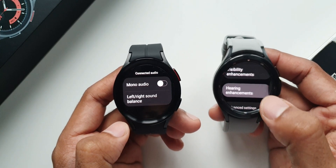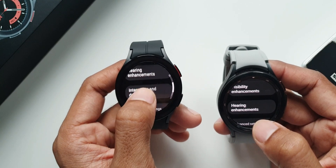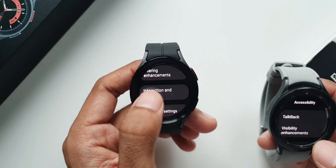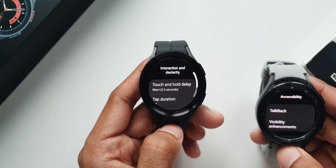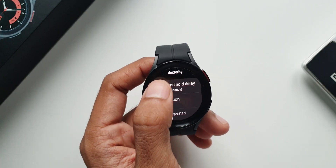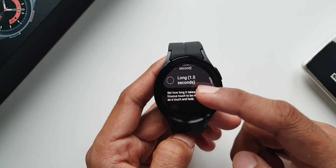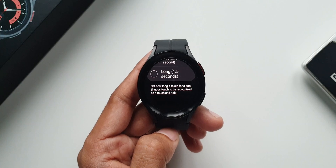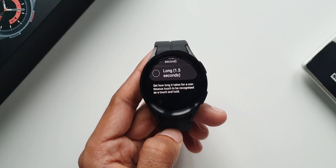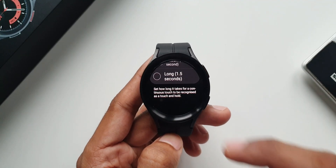Apart from this, under accessibility we have an all-new option called interaction and dexterity, which was not on the previous version. Tapping on it shows a few options — the first is touch and hold delay, where you can set how long a continuous touch takes to be recognized as a touch and hold. Lowering the number gives a better response when you press and hold on something on the screen, making interactions snappier or slower depending on the number you set.